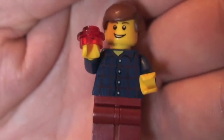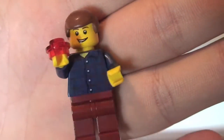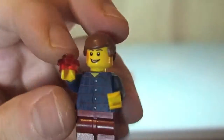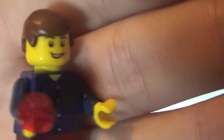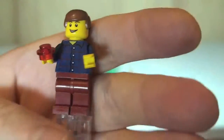Now on with the boy. Here we have our boy minifigure. You can see his blue shirt and the printing — no printing to the rear. He's holding a light and he's helping to put the lights on the Christmas tree. He has face printing, brown hair, and again a single-sided printed face. That's the boy.